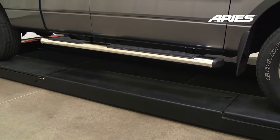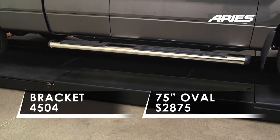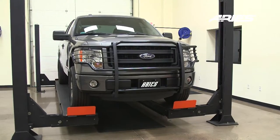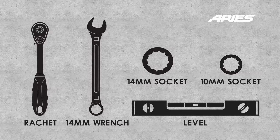Welcome to the installation video of the ARIES Stainless Steel 6-inch Oval Sidebars on a 2013 Ford F-150 Super Cab. During this installation, we will be using a lift. However, the use of a lift is not required. These are the tools needed to complete the installation.